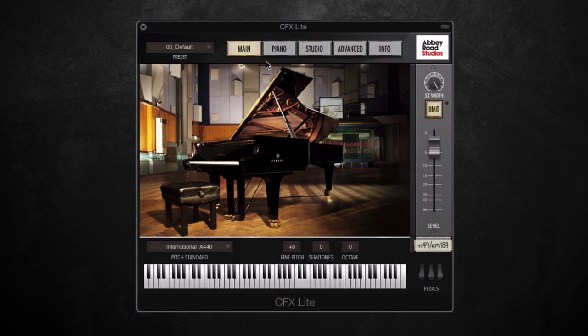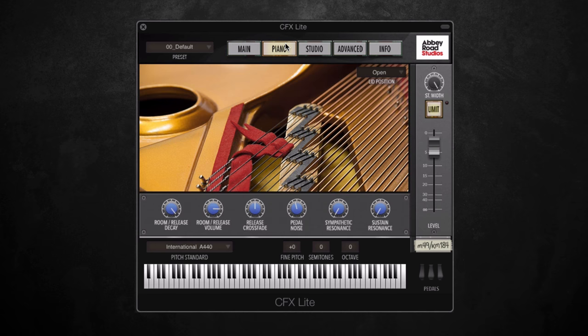If we switch to the next page up here, which is Piano, this is where you can start manipulating the sound some more. To start off with we've got three different lid position options: open, half open, or closed. And if you listen carefully you can hear the subtle changes in character when you change these.